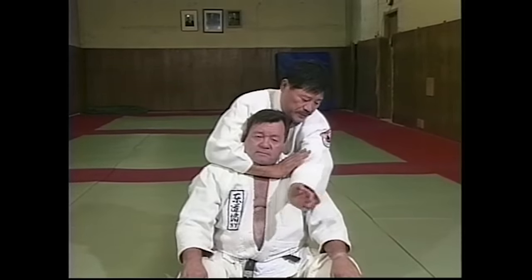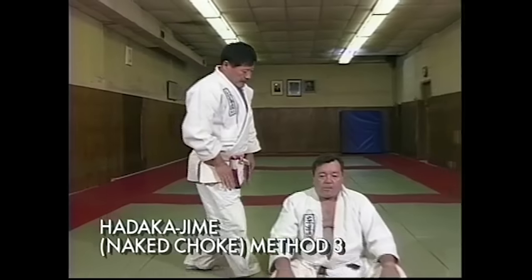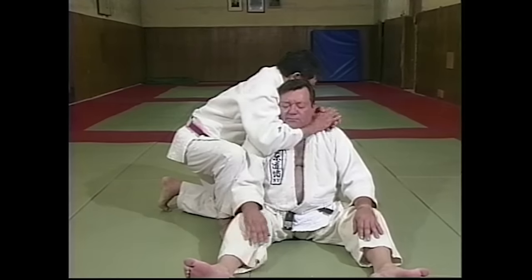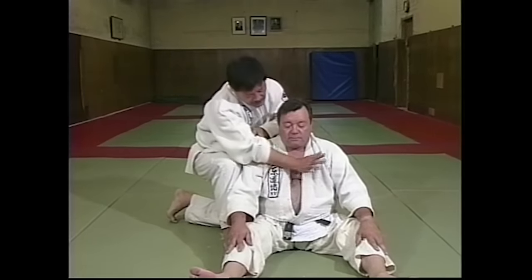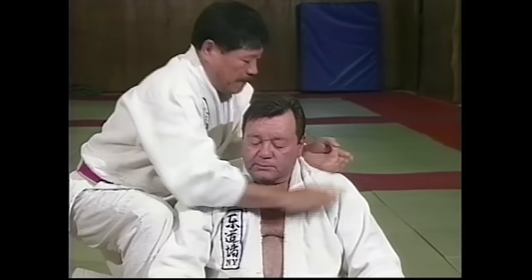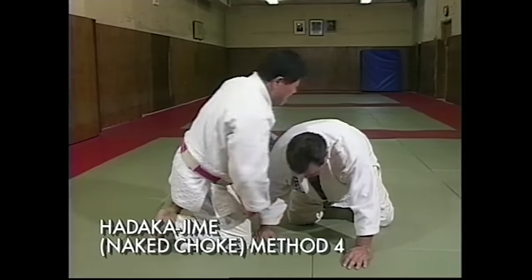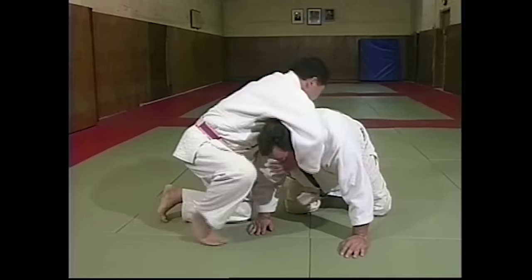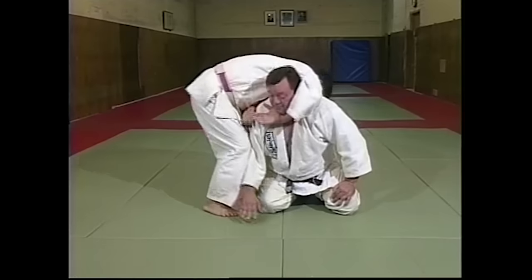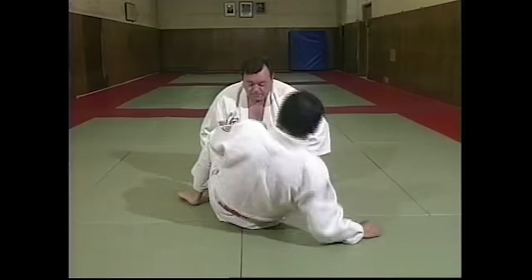Same idea. Modification — grab. And back of his neck. From the side. Grab. Exactly the same idea. Side of the neck, and pull toward you. And go down. Same idea. Hold.